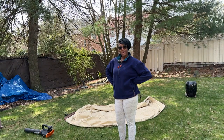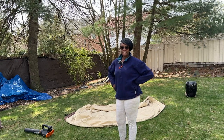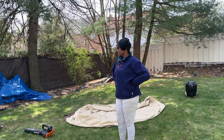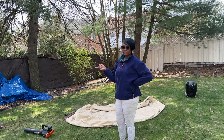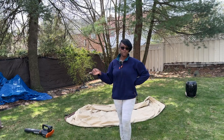Hello everyone, welcome back, or welcome if you're new. My name is Daphne. It is Saturday afternoon. We took a leisurely morning and I decided I'm going to get out here and get after this side bed. This is the area that I shared previously. I'm going to give you a close-up so that you can see what is going on.